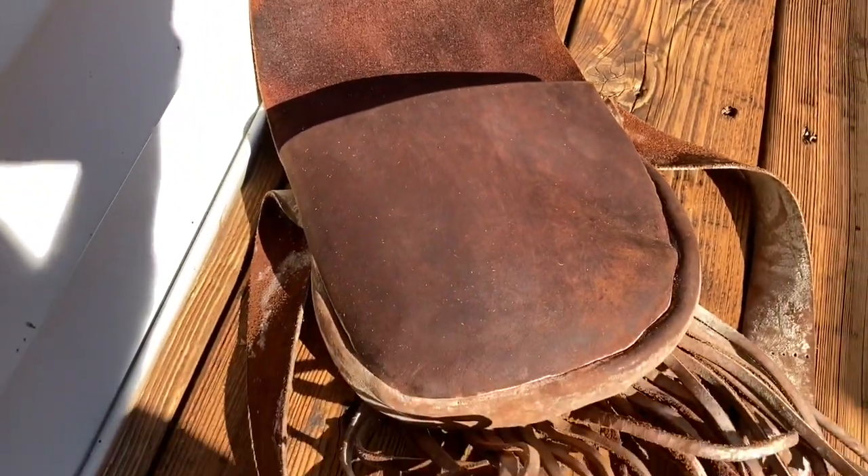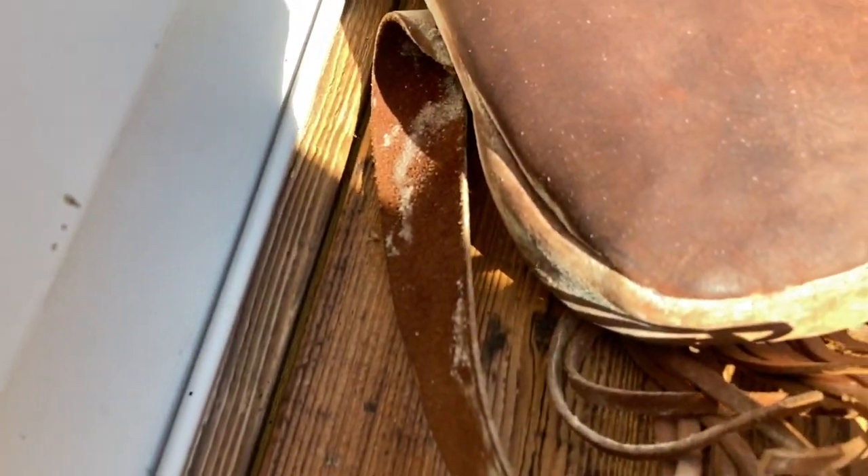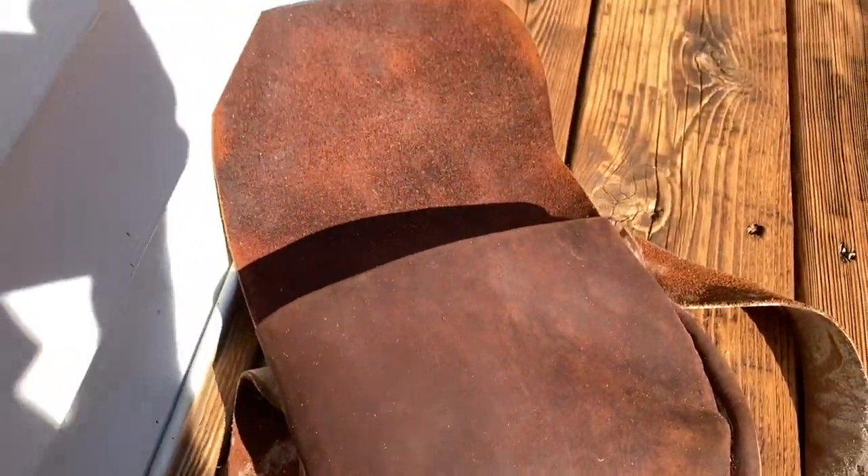Now for control and for visual purposes, I have not cleaned the whole bag — just the top there — so you can see what the contrast looks like. We're going to let it sit out in the sun until it's completely dry.